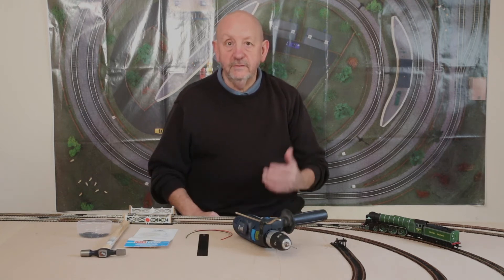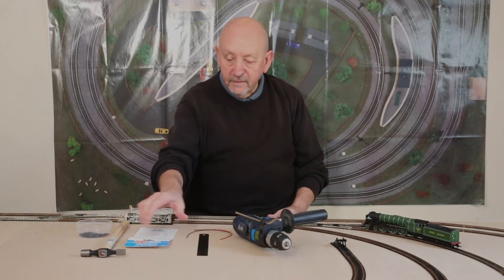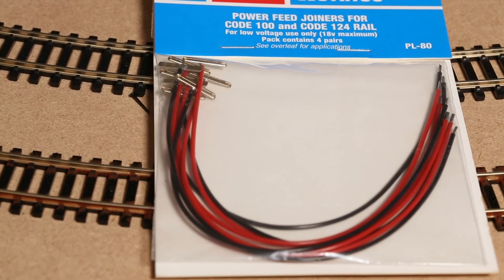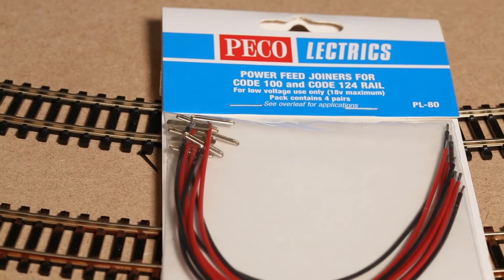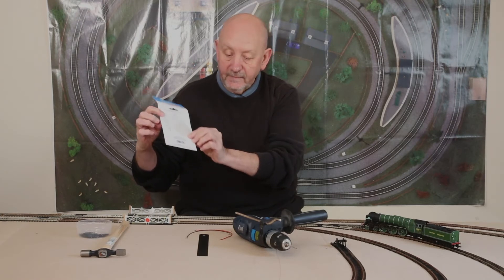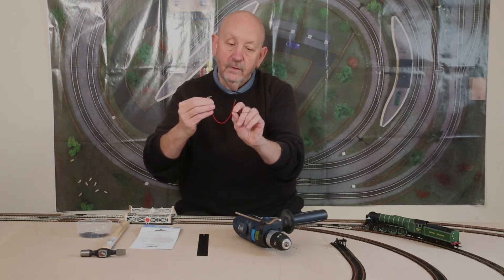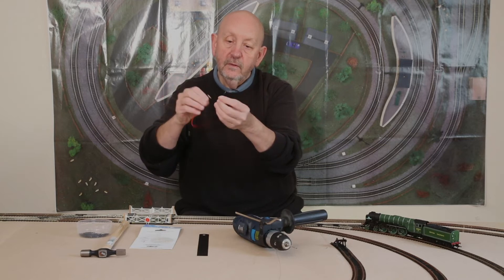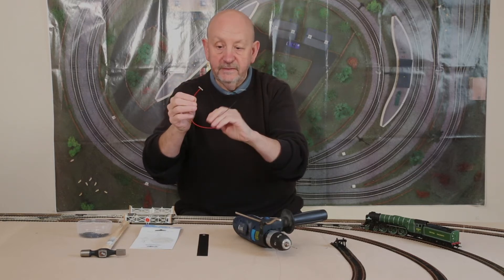What I decided to do, after a lot of advice and thought about it, was to look at the Pico Electronics feeder wires — I think they're called power feed joiners for code 100 and code 124 rail. This is what I looked at, and this is the packet — it's got some nice explanations on the back. Basically it's a pair of red and black wires, not quite sure what gauge they are, but the wires are tinned at one end, at the exposed end, and they are soldered to fish plates.